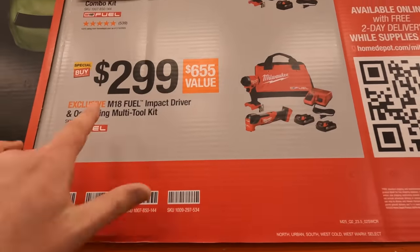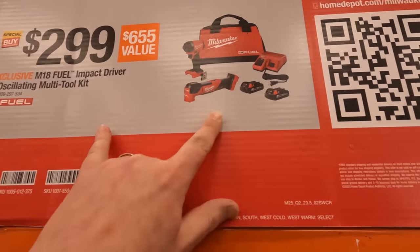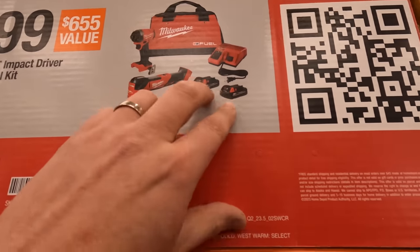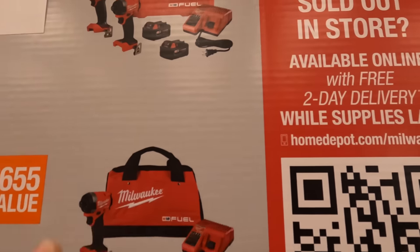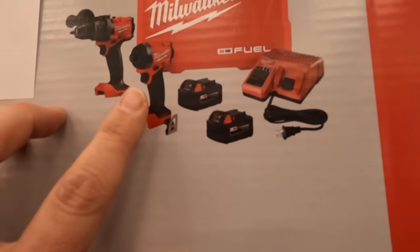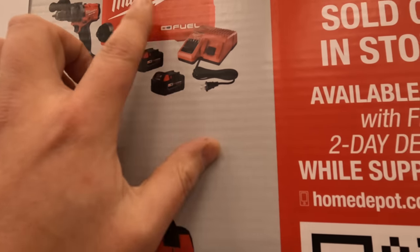For $299, the M18 impact driver and oscillating multi-tool kit comes with two batteries, a charger, and the two tools. Or you can get the hammer drill and impact driver Gen 4 kit with two batteries, a charger, and a hard case.